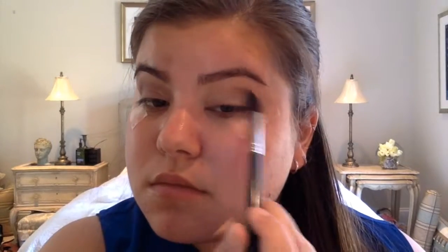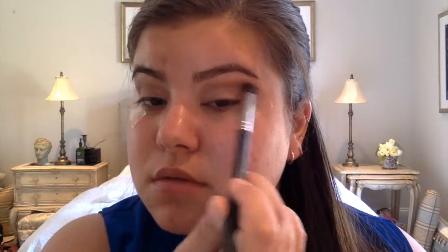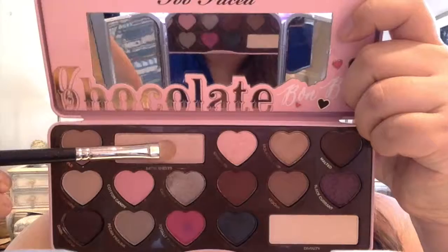For my transition shade I'm going to use the matte Rossi and apply this right above my crease. Then I'm taking a harder, smaller brush and dipping into the matte Kumar and applying this right underneath that transition shade. This is going to add a little red and give some more dimension to the look. For the under-brow highlight I'm using the Chocolate Bomb palette in the color Satin Sheets and just applying this underneath the eyebrow.